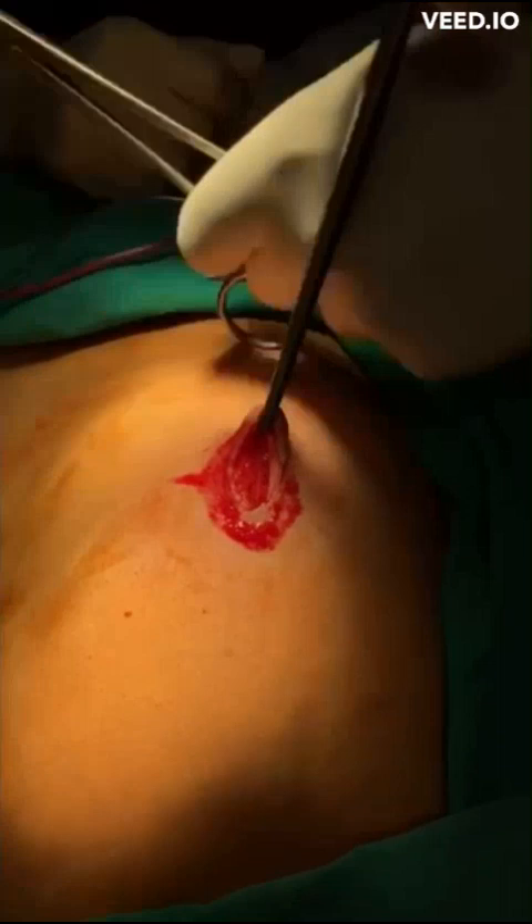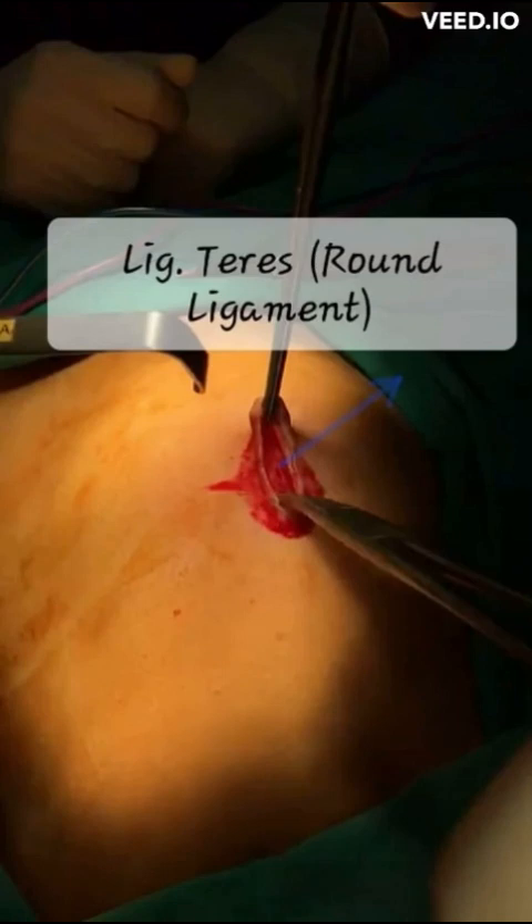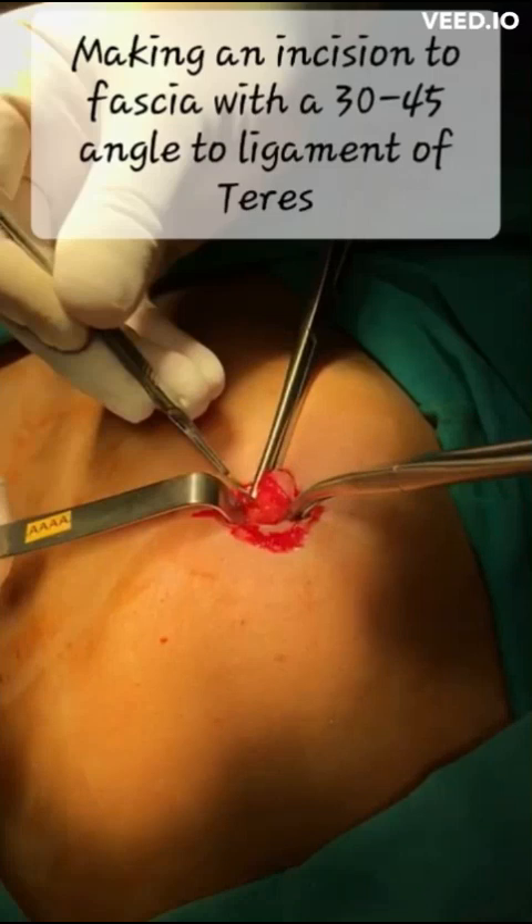Afterwards, we lift up the cranial part of the teres ligament with a curved Kocher clamp, and the ligamentum teres is easily exposed.